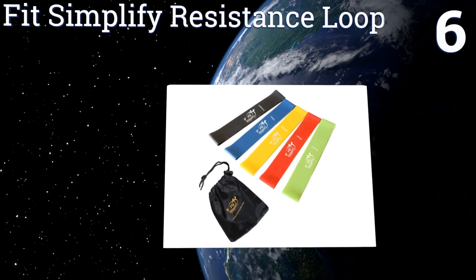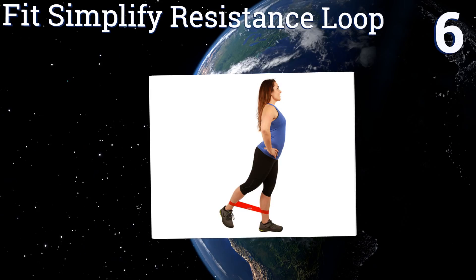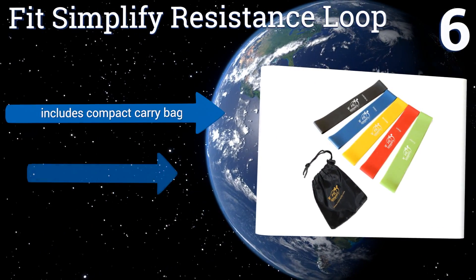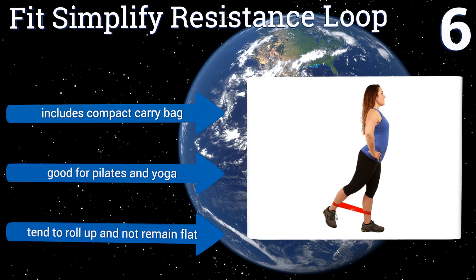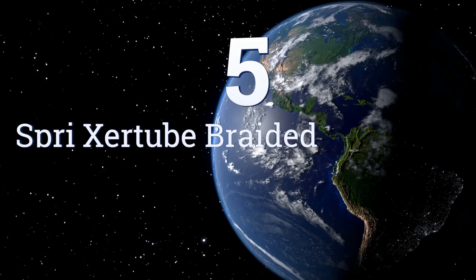At number six, with the Fit Simplify resistance loop set you'll get five bands that offer varying resistance and an extremely easy operation since there are no interchangeable parts. They're made of tough latex that'll give you optimal stretchiness. The set includes a compact carrying bag and they're good for pilates and yoga; however, they tend to roll up and not remain flat.